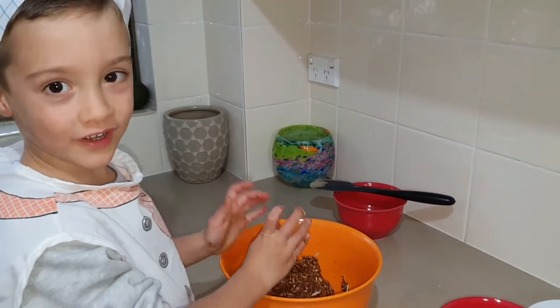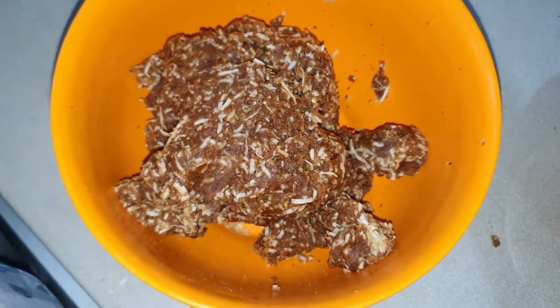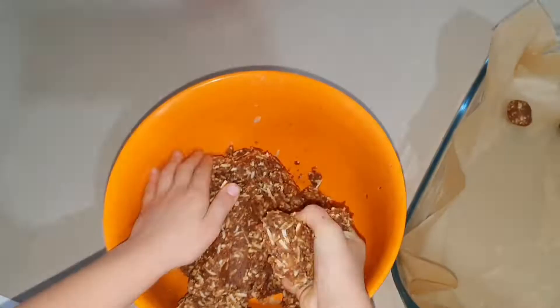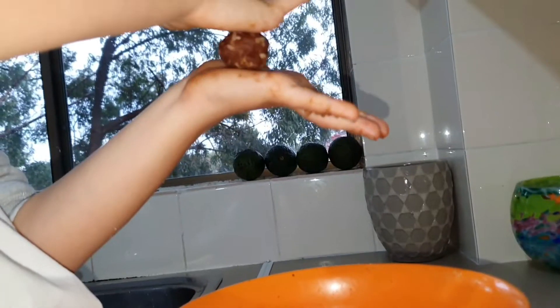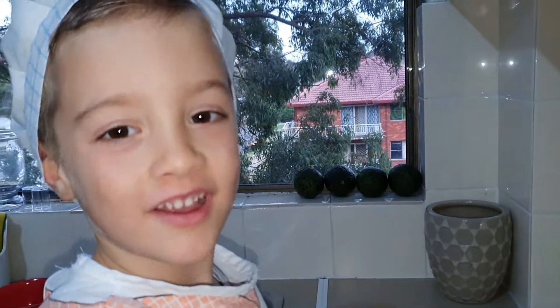The mixture is perfect. Let's make some bowls. They're looking good.